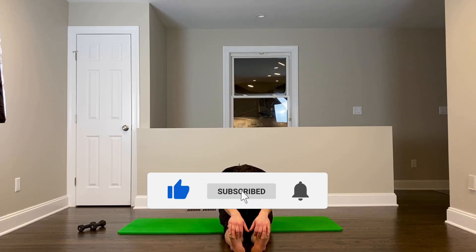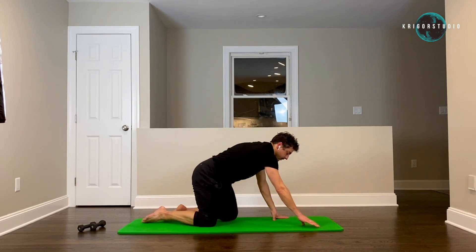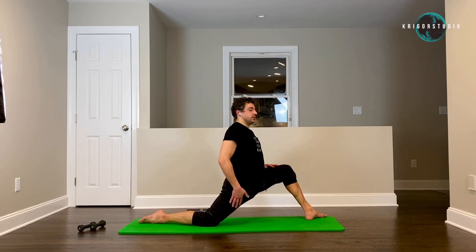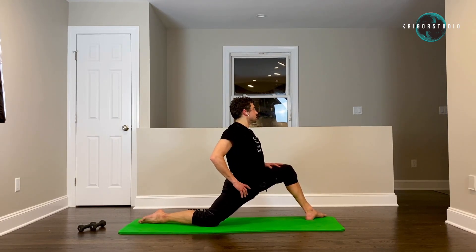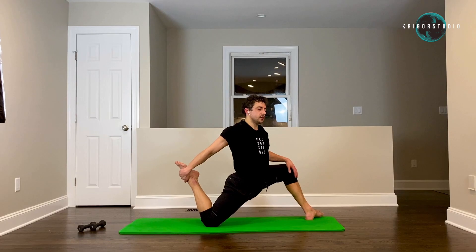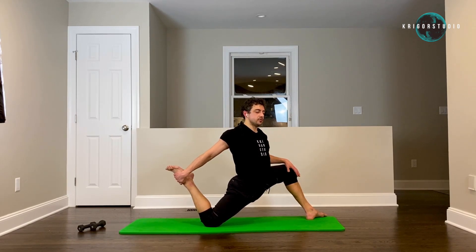Now let's get up on our knees — left leg out and stay in this position. This will stretch your hip flexors and quads. If that position gives you enough stretch, stay there. If not, you can grab your back leg with one arm or both, and stay there. Try to melt down in that position, getting the hips lower and lower to the floor.